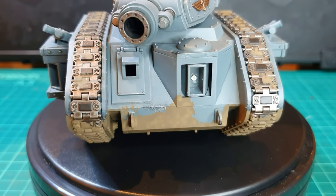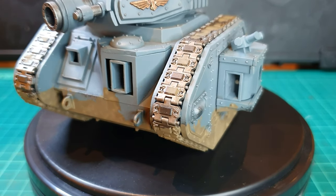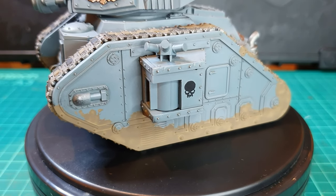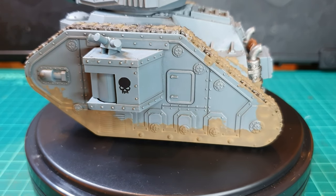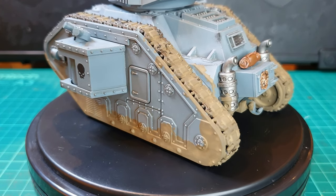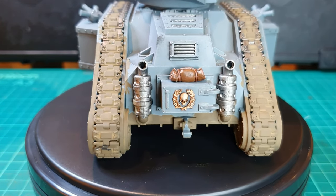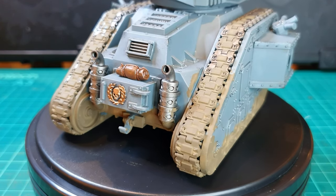So there you go, all finished. You need to let it dry for about eight hours before you can start handling the model. You can see it does look quite good — this is definitely a lighter application of the mud. If you want to get that very clumpy feel, you're going to have to add more pigment or plaster to really get that clumpy effect. But you can see that at the bottom of the tracks it is starting to build up and become quite thick and clumpy. As you rotate the model, you can see on the left track that it is quite built up.